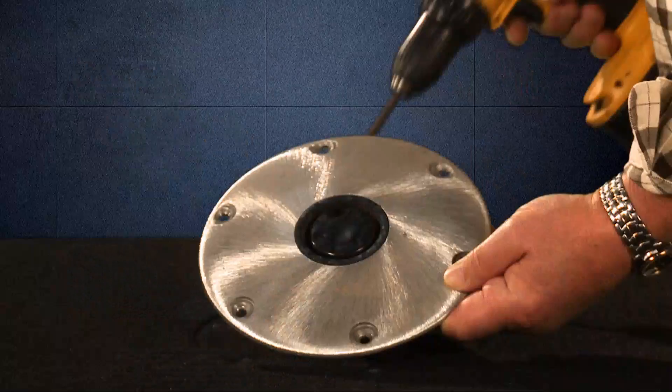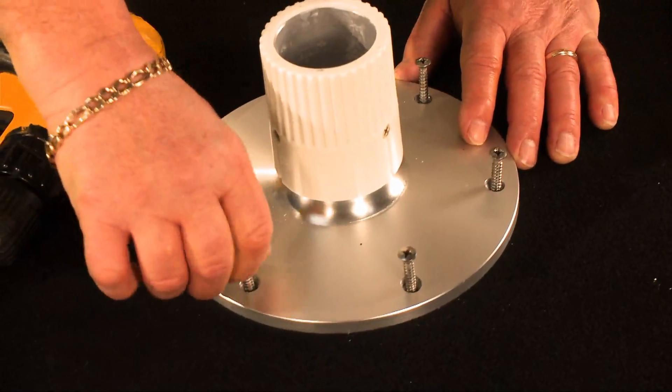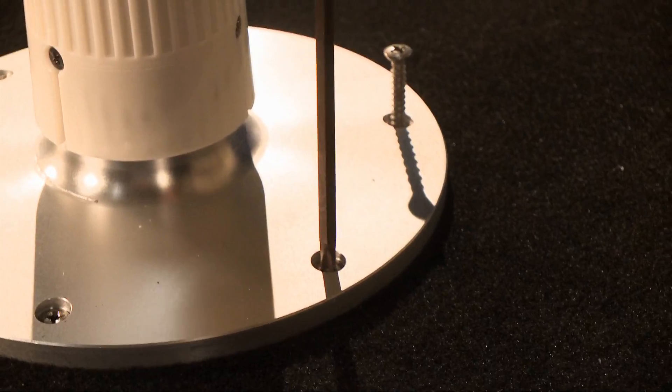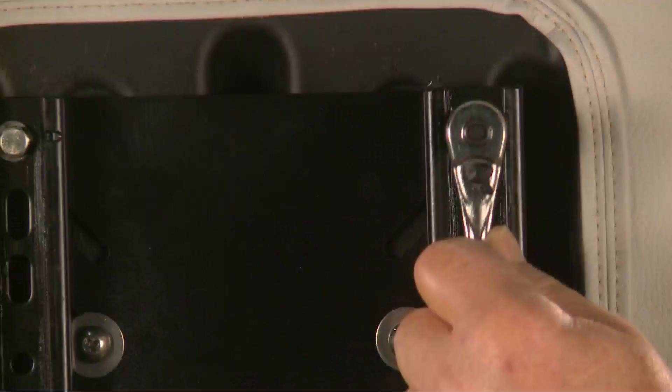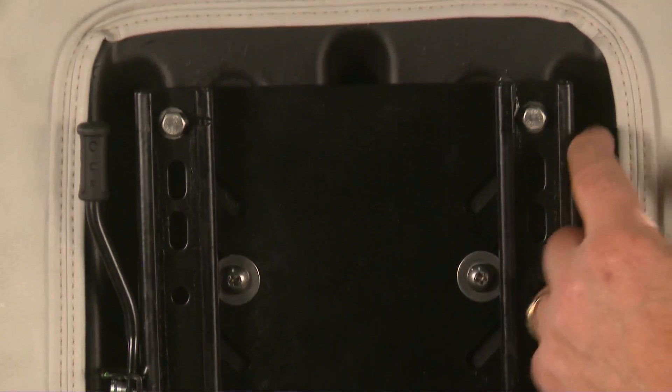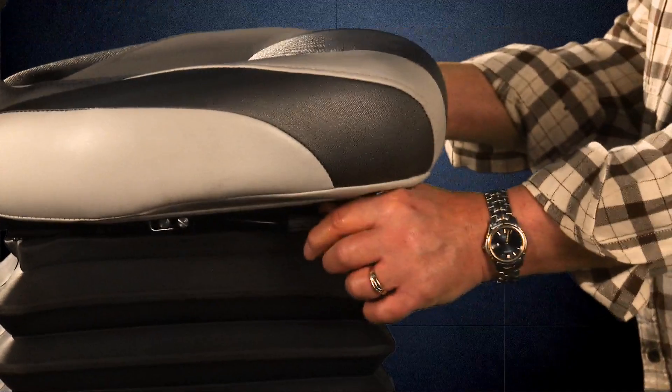As for installation, everything you'll need comes right in the box. Watch how quick and easy: unscrew the seat base from your boat, screw the Smooth Moves base into the same holes with the same screws, put your new pedestal into the base, place a metal bracket onto the bottom of your seat, and finally install your boat seat on top of that.